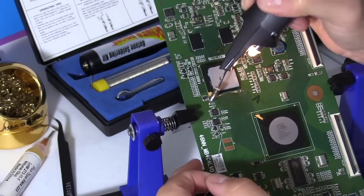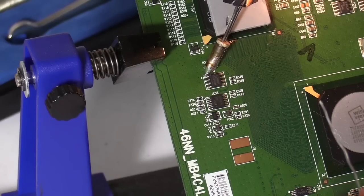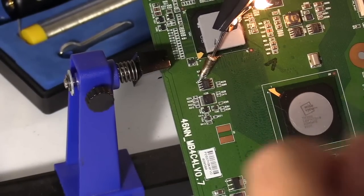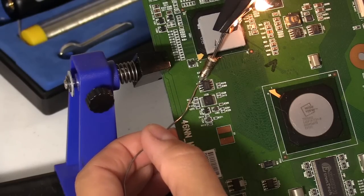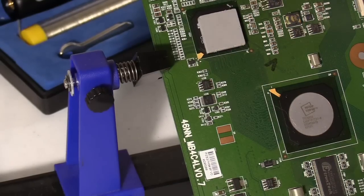Now with the solder, what I like to do is heat up the solder joint first. Wait a couple seconds. Then apply the solder to the solder joint. And then release.